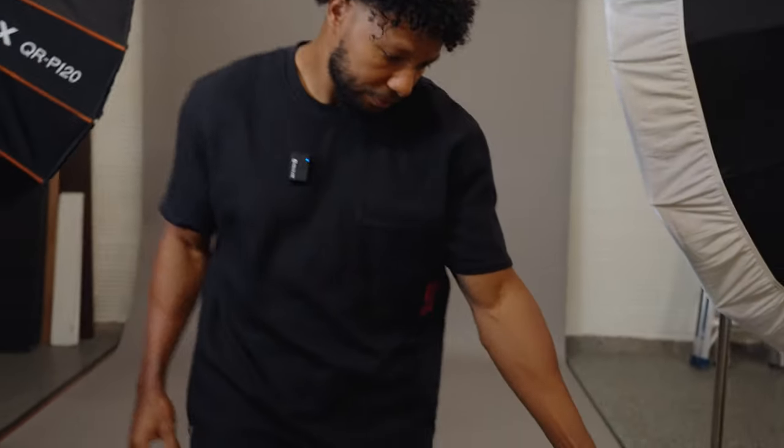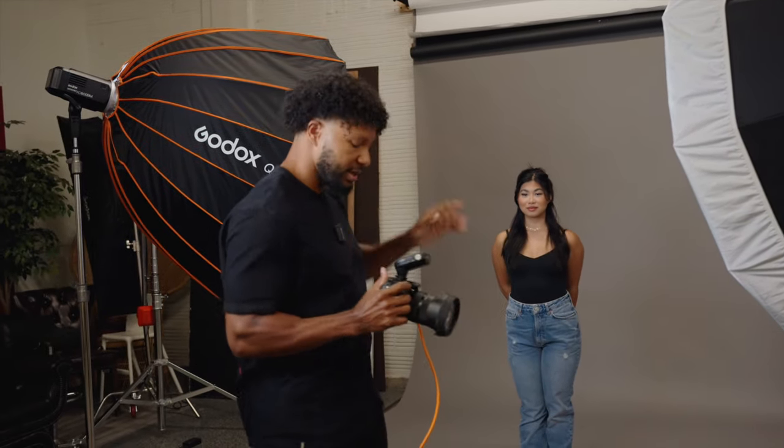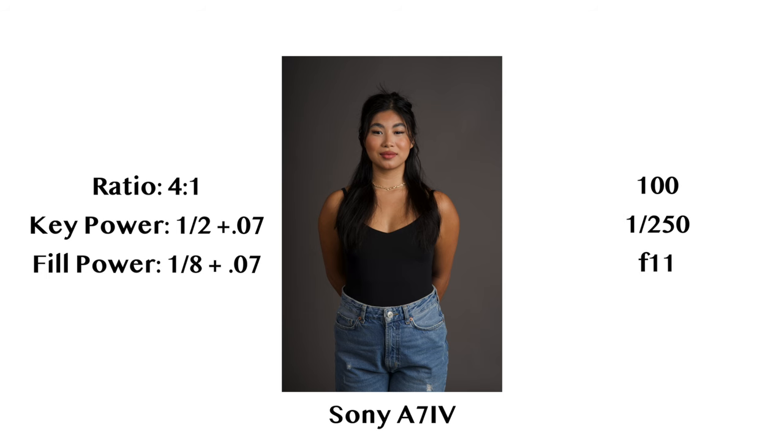Next is going to be my personal favorite and probably my most used lighting setup — the 4:1 lighting setup. What that is, is our fill light is now going to go two stops under our key. This is going to bring out even more shadow definition on Emily's right side, but it will also allow us to play around with different poses to cast that shadow and light ratio how we want to, getting a little more creative. Our key light remains at one-half power plus a seventh of a stop, and I'm now taking the fill light from one-fourth power plus a seventh of a stop down to one-eighth power plus a seventh of a stop. Let's get that test image.